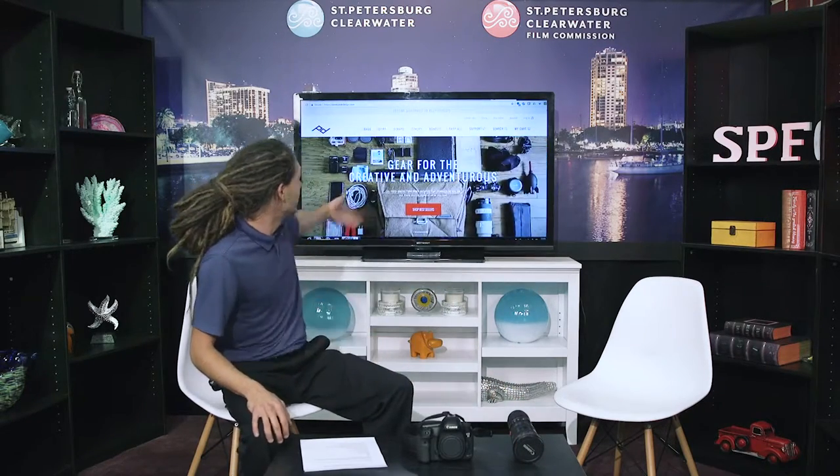Hello everyone, thank you so much for joining us for our next segment of unboxing. Today we are going to unbox the Capture Camera Clip and the Capture Lens from Peak Design. Peak Design is an awesome company — they have a ton of different products available to help optimize your shoot and just make things a little bit easier.